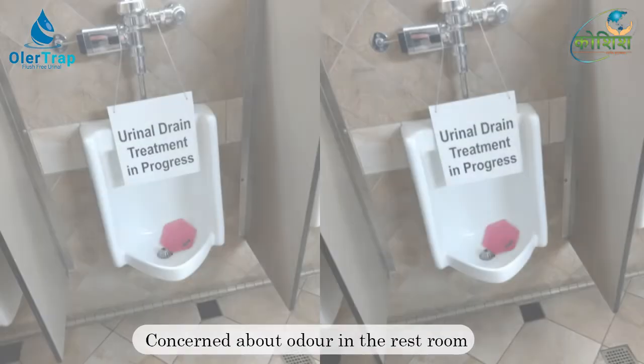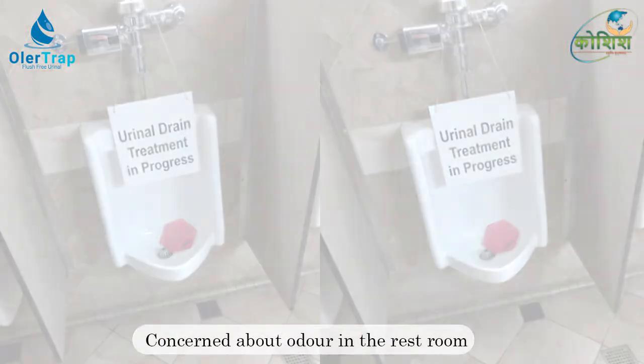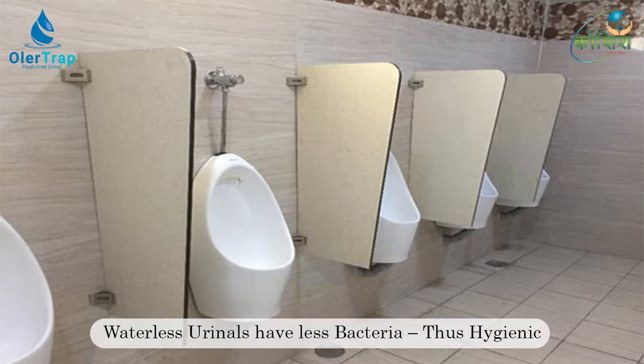The prime concern of a waterless or flush-free urinal is to block the path of foul gases generated in the drain pipelines due to natural degradation of urine, exiting through the urinal, thus avoiding odor in the restroom.